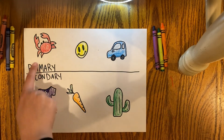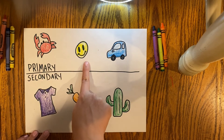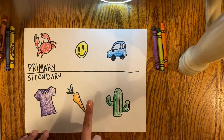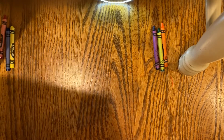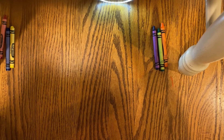And then here are some more emojis. My primary colors — I have a crab, another smiley face, and the car was blue. Then my secondary colors there was the t-shirt, the carrot, and the cactus. So whatever emojis you could find and whatever kind of coloring tools you have, whether it's markers or colored pencils, as long as you're having fun and trying your best.